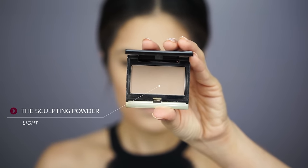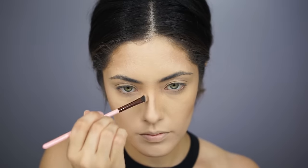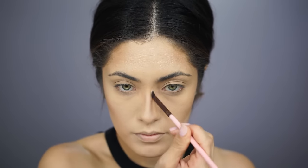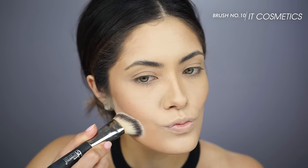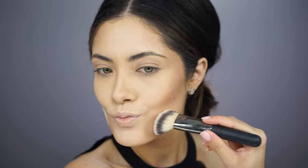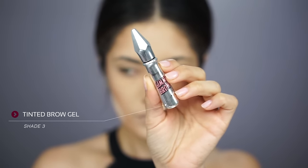And then to further chisel my cheekbones, I'm going to be using the Sculpting Powder by Kevin Aucoin, just on the cheekbones and the sides of the nose as well. I felt like the cheeks needed to be chiseled out a little more, so I'm taking that same translucent powder and a kabuki brush to define the contours, laying it right underneath where I contoured. I'm going to let it sit for a bit while I work on my brows and then come back and brush it off.